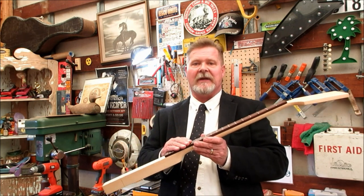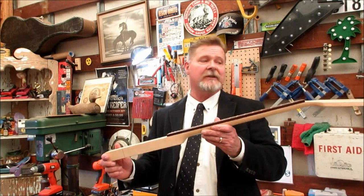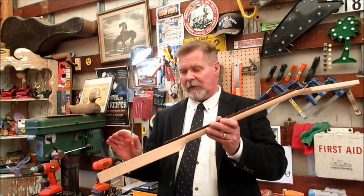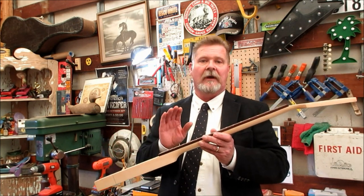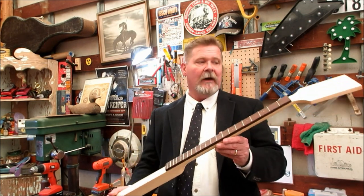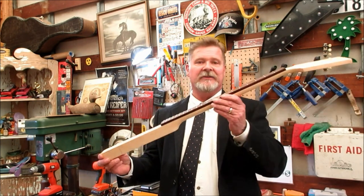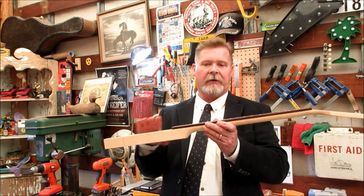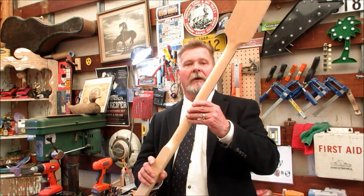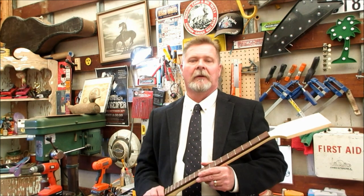If there are mistakes there, you end up with guitars that don't play right — buzz, dead strings, whatever. It's probably the most frustrating part about building guitars. Somebody who can do it start to finish and make their own necks — hats off to you. But sometimes, especially for beginning builders, this is a good way: let somebody else do some of the hard work. We're going to build a guitar with this neck and do a review on it.